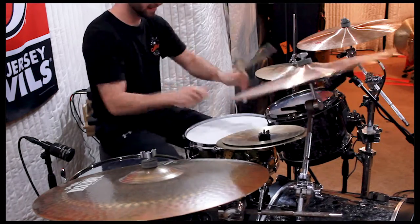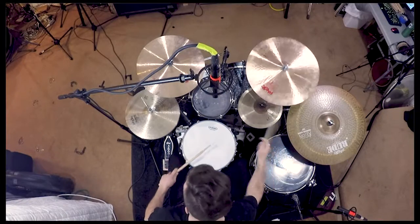Double ghosted backbeats, triple backbeat — when you have two quiet notes and then a loud note where the backbeat goes — whatever you want to call it, today we're going to be going over preceding your backbeat note with two ghost notes in the same hand.